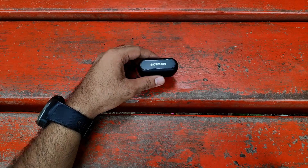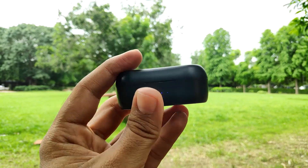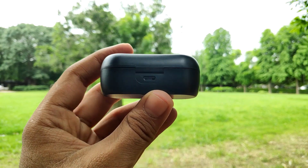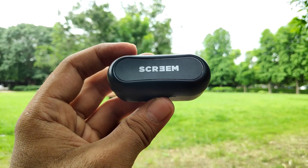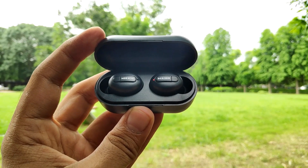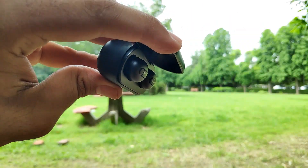Now coming to the main earbuds case itself. This is the Scream Ibiza 3 earbuds case — they have given a very compact, small-shaped case with a battery indicator, which is a plus point at this price range. On the back, you will find a Micro USB port for charging. Overall it's a compact and good quality case. Inside, the earbuds come with magnetic locks so they won't fall off when stored. That is a good thing.